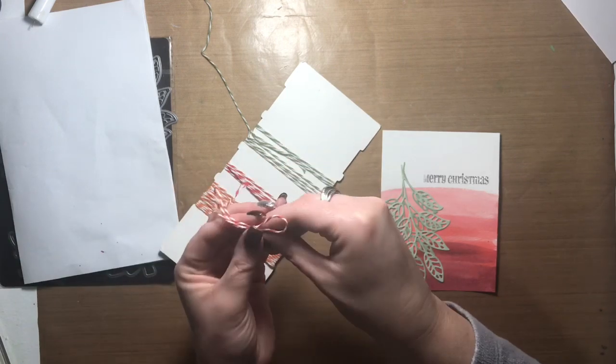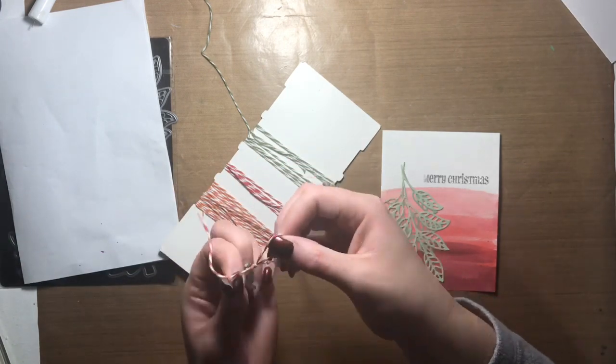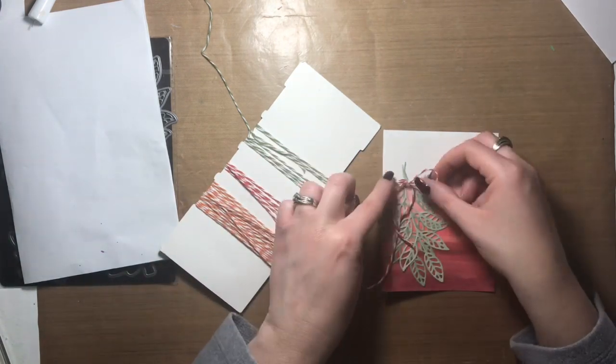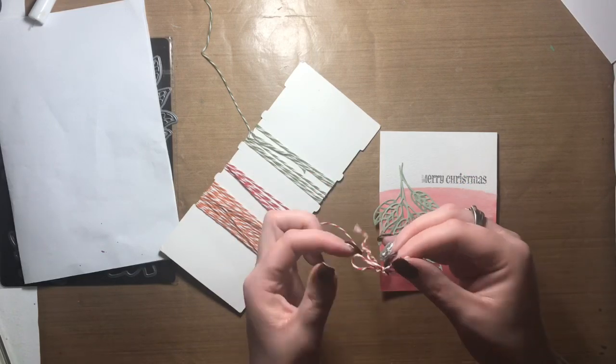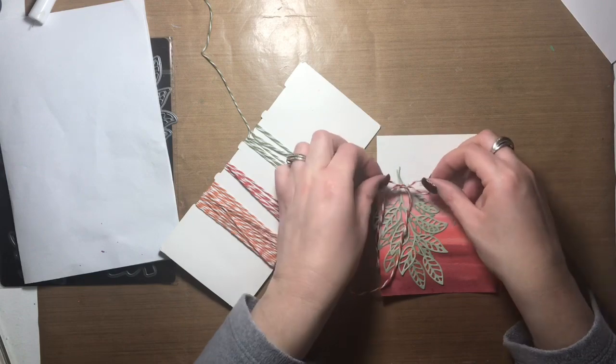I'm tying a bow in the twine now, getting it to the size I want, then I'll trim it down and glue it to the stem of the leaves with some liquid glass — and with that the card is pretty well done.